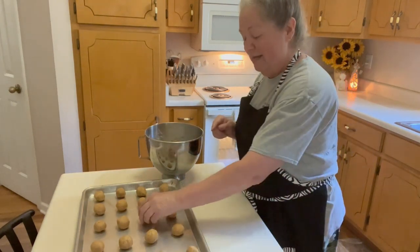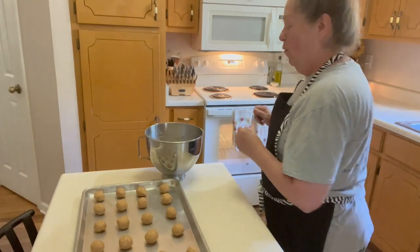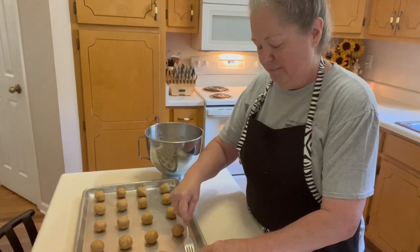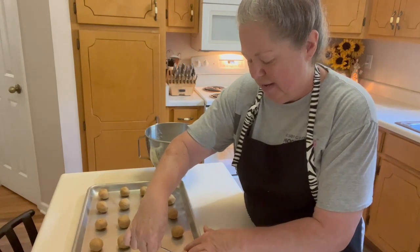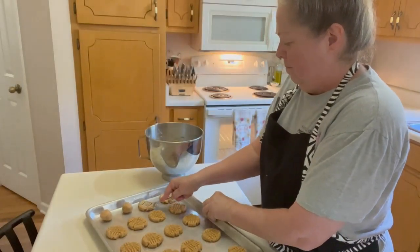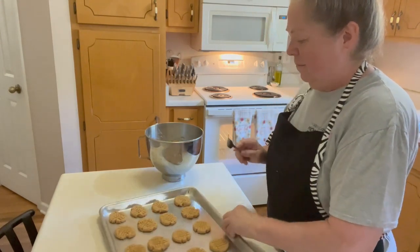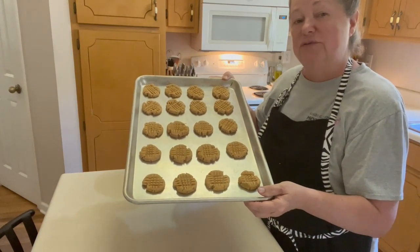Now I bet you thought I was about to forget about taking a fork — with traditional peanut butter cookies you score them with a fork. So let me get a fork and then you just press down one way, then drag it through, then press the opposite way and drag it through, and then just repeat. Now those are ready for the oven, and I'm going to bake these at 350 degrees for about 10 minutes.